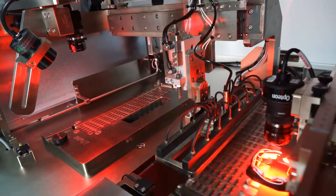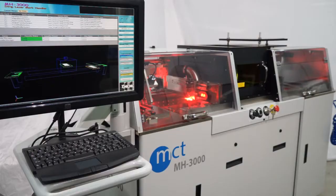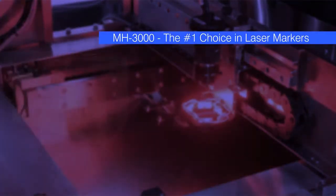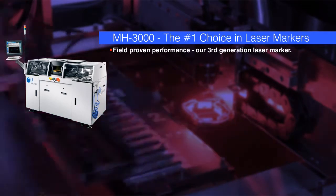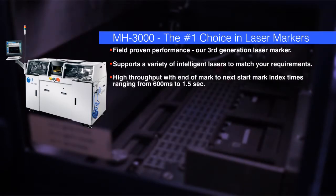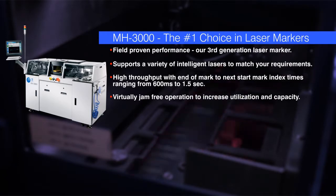The MH3000 can also be used for package marking in your IC assembly operations. Here are just a few of the features that distinguish the MH3000 from the competition: proven performance in high-volume manufacturing operations. The MH3000 supports a variety of intelligent lasers to match your requirements and keep costs low. It has high throughput and virtually jam-free operation to increase utilization and capacity.